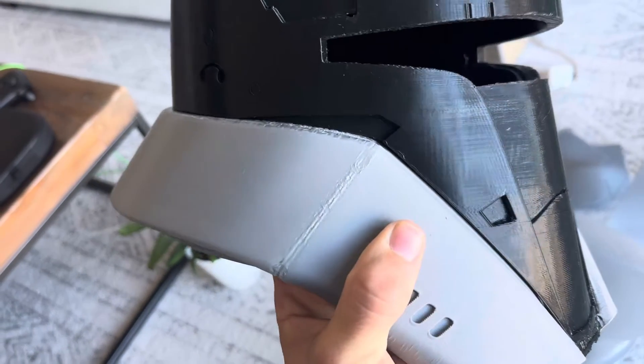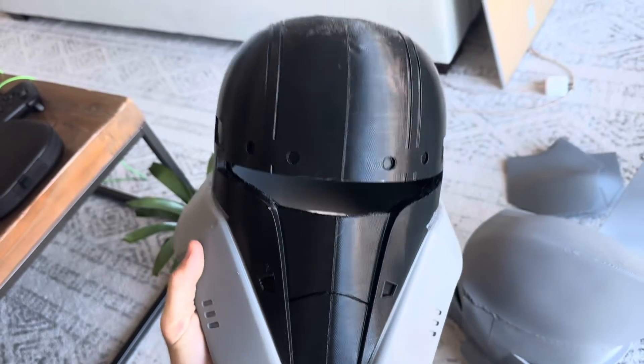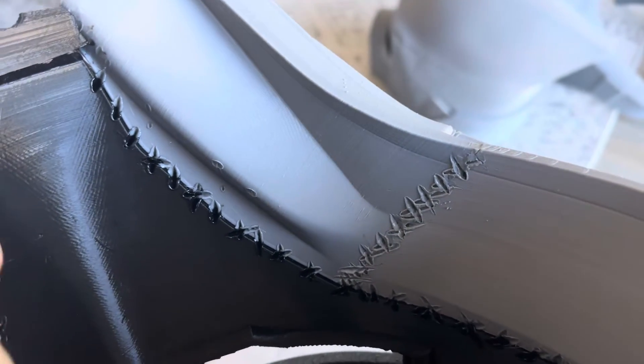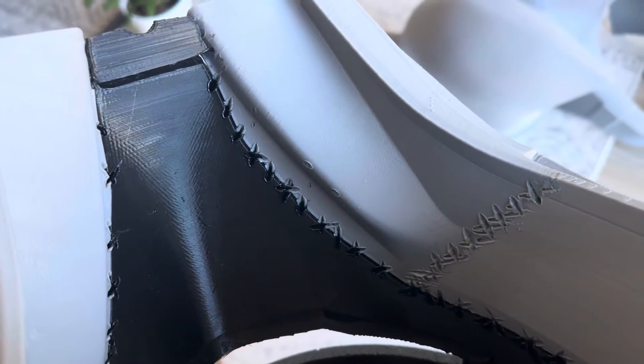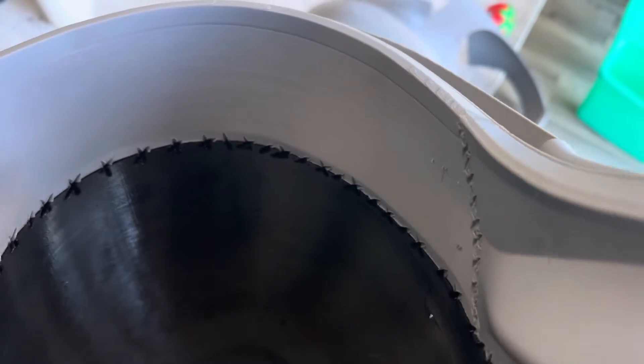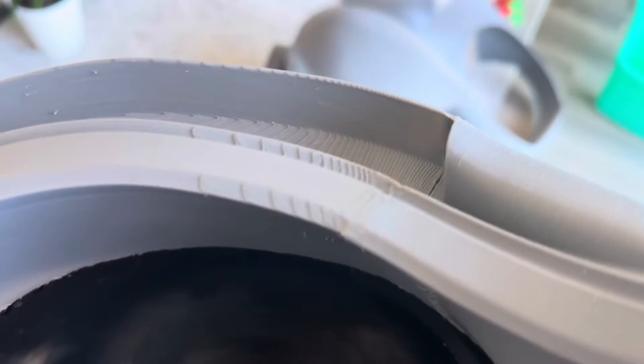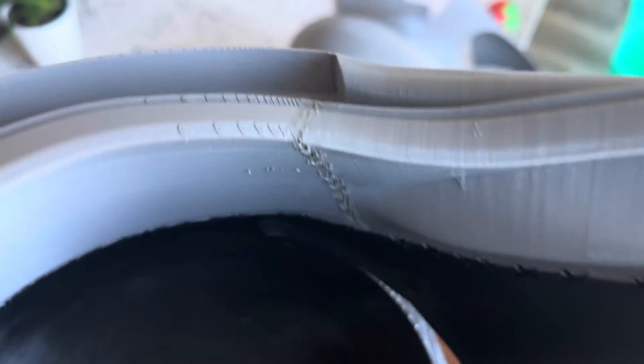Here's a closer look at the helmets after they are welded together. The X's are only on the inside, which you can see here. On the outside, you don't want to do the X's because that will require a lot of filling and smoothing and just make your life a lot more difficult. By searing these X's into the parts, you are quite literally melting the plastic together, creating a strong bond so that your helmet won't fall apart.